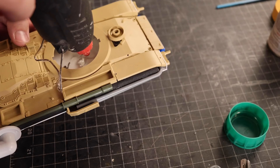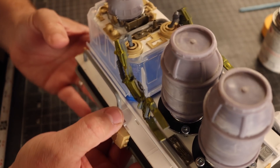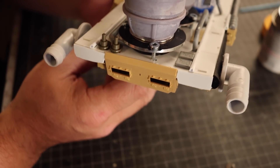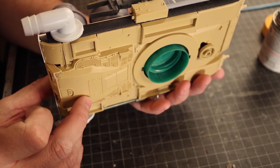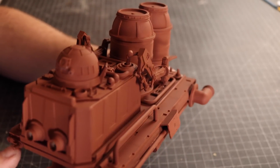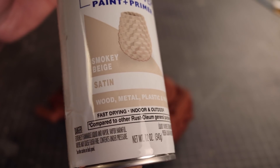Of course you saw the juice lid coming, right? Now is the best part — all the random junk, and boom! A little primer makes the magic happen. Everything now looks like it belongs.